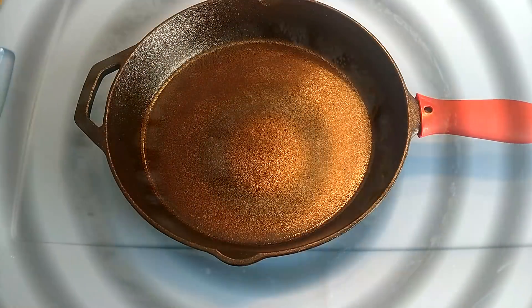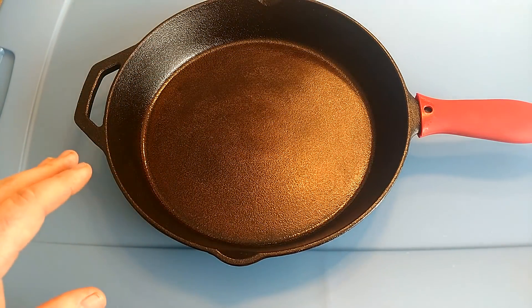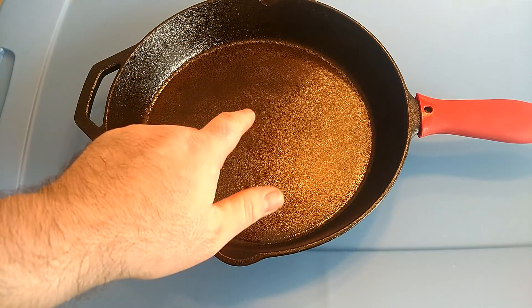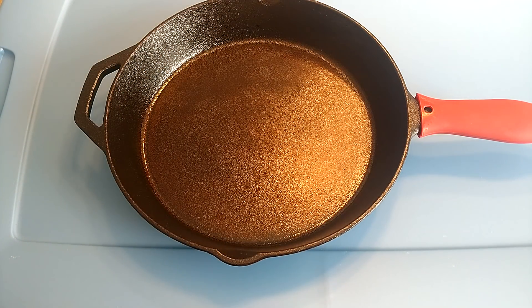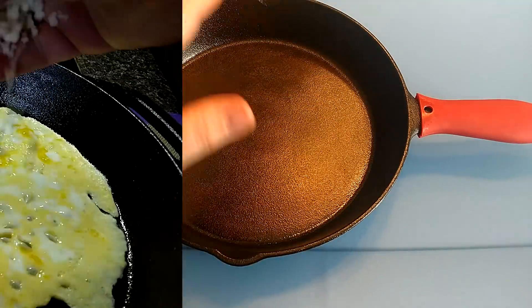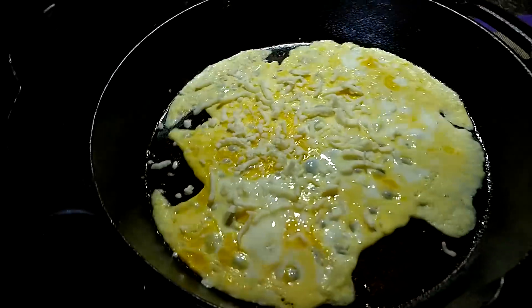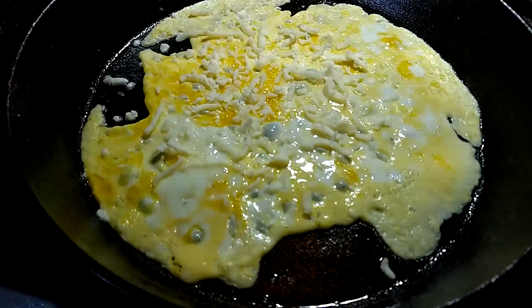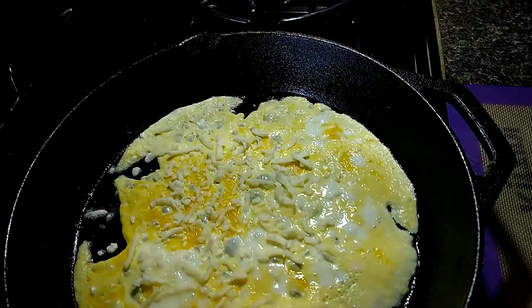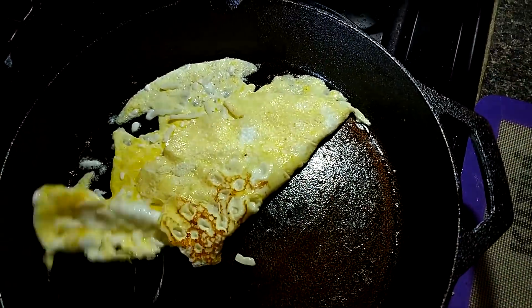At this point, this pan is essentially nonstick. When I filmed the bacon and eggs footage about a week ago it was a little more sticky than it is now, but right now I can put an egg in, shake the pan, and the egg sloshes around — this thing is a true nonstick. Now, it's not as good as my old vintage Wagner by any means — that Wagner is just absolutely glass-smooth on the bottom — but as a $14 skillet that you can turn into something really nice for household use, absolutely.